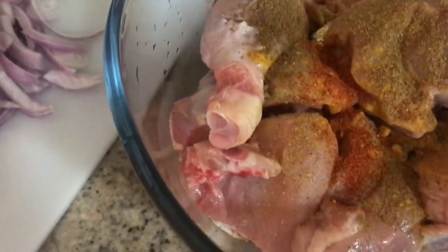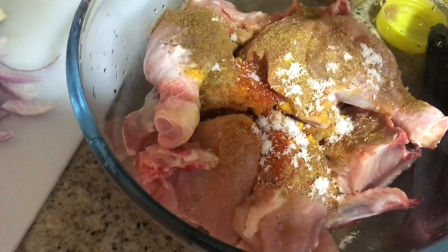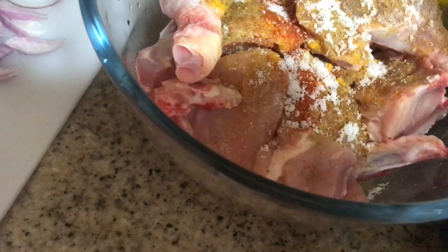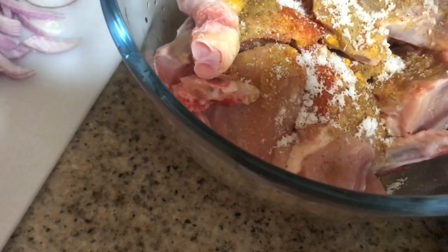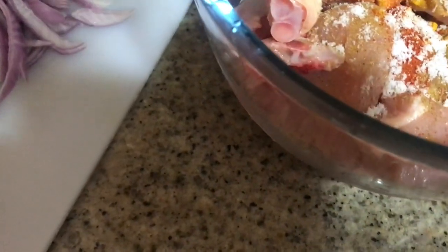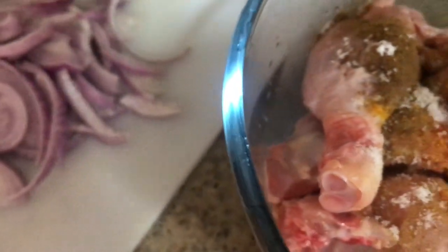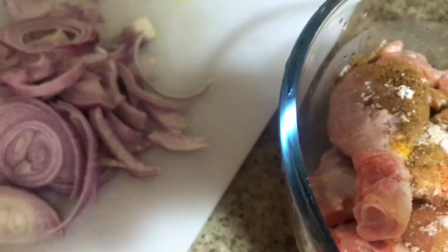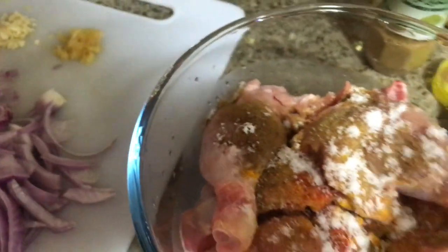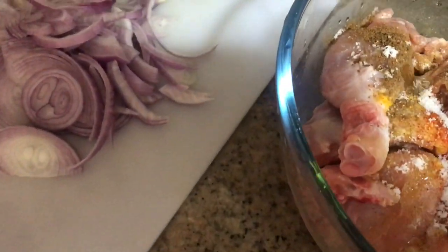Then I put salt. Salt is the most important — actually you can use only salt and no other ingredients. Just put salt. I don't want my chicken to have no salt. Then the olive oil or virgin oil — don't use regular cooking oil in this.